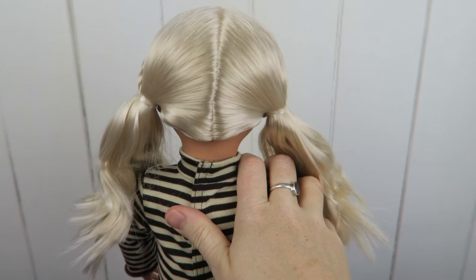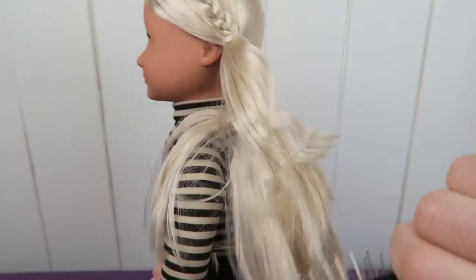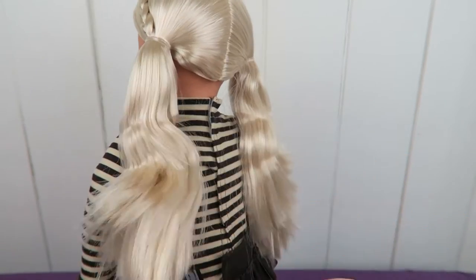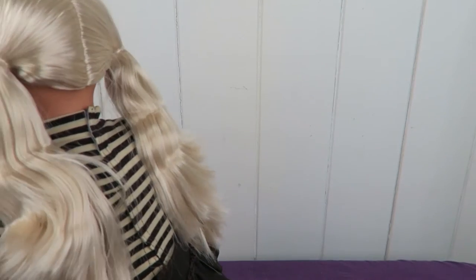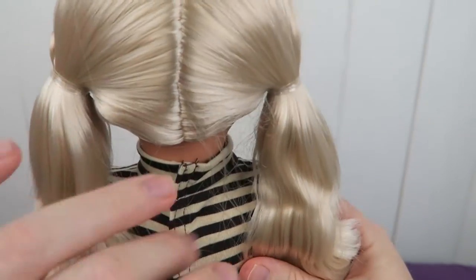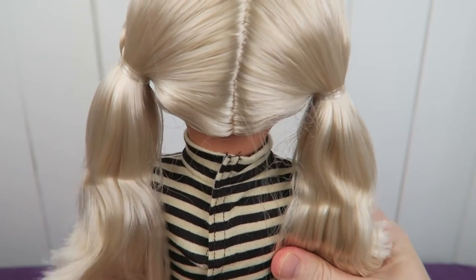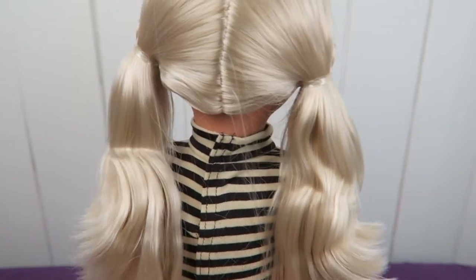So now we can dress her up again. And I think I might take out her hair fully — what do you think? Should we do it? Yes? No? I think I'll do it. So I can brush the whole head of hair. And I think on her picture on the box it shows her with her hair down.